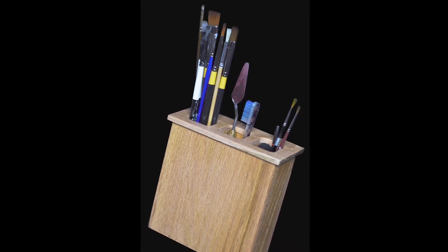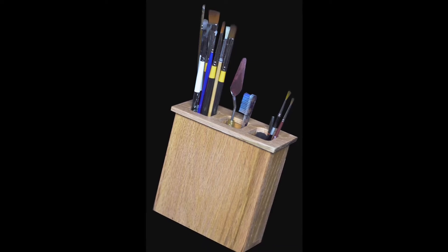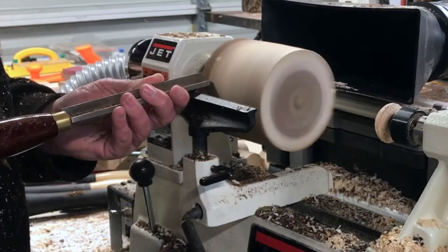What's up everybody, today we're going to make this brush and tool holder. It's made out of red oak and it has two shallow compartments and one larger compartment for bigger brushes and tools alike. Let's do it.